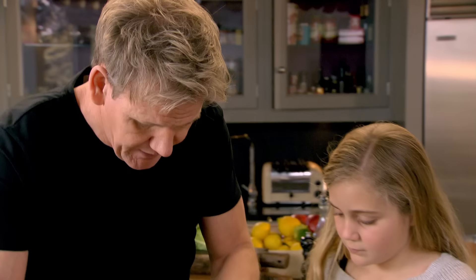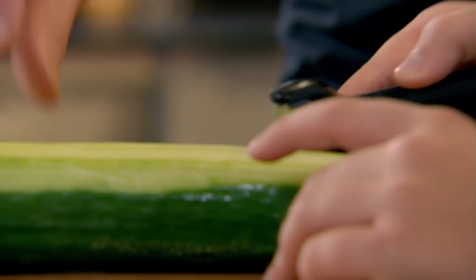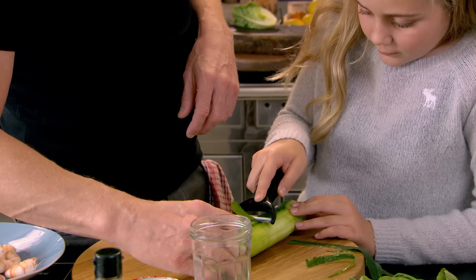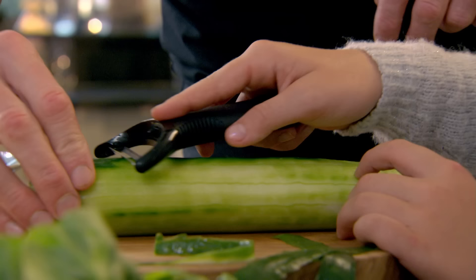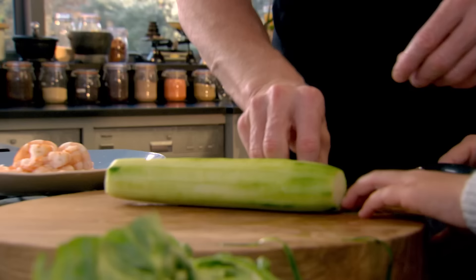Now, cucumber for the salad. I want to get rid of all the seeds, so nice and gently peel the cucumber. You can eat the skin, but I want this salad to taste light and fresh. You can use a knife for this, but the speed peeler takes off the slices nice and thinly — so much quicker. That's why it's called a speed peeler.